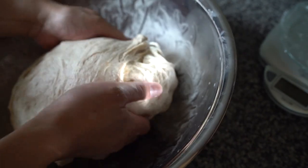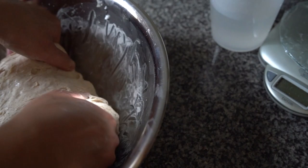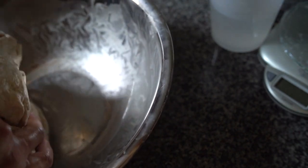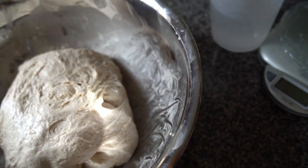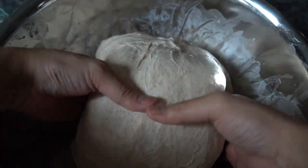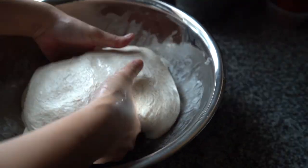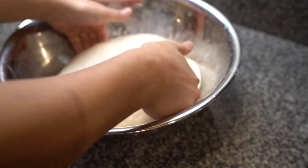Then you want to do your first set of folds. I like to moisten my hands a little. Pick up one side and let it fold onto itself, do the opposite side, then do the remaining two sides. Once you've done that, cover it and repeat every 30 minutes for two hours. You'll see it starts to come together more and more, strengthening each time. It gets a smoother exterior every 30 minutes, and when you fold it, it helps reinforce the structure — you'll start to see some bubbles, which shows your dough is getting stronger.